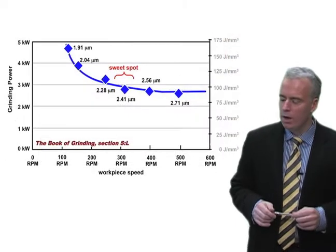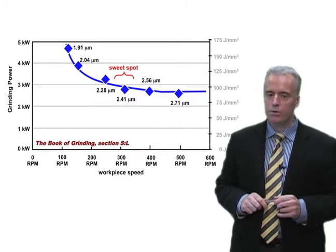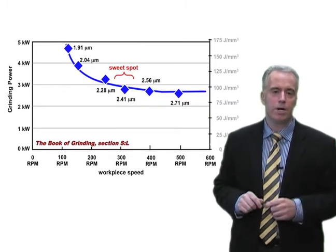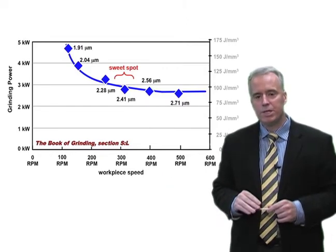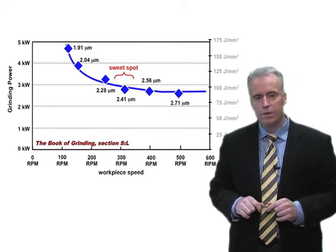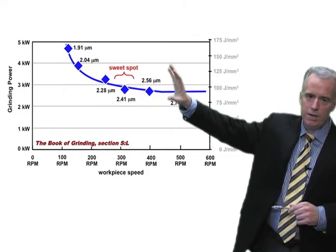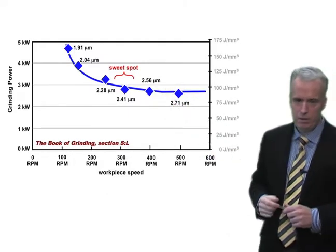Using the grinder's toolbox, we get the grit penetration depth and plot it. We see values of 1.91, 2.04, 2.28, 2.41, 2.56, and 2.71 microns. So the sweet spot is actually quite large for this operation — as high as 2.41 microns, compared to the typical 0.5 to 1.5 range. The sweet spot is always where the curve starts to level off — as it comes down and begins to flatten out, that's the sweet spot of the wheel.